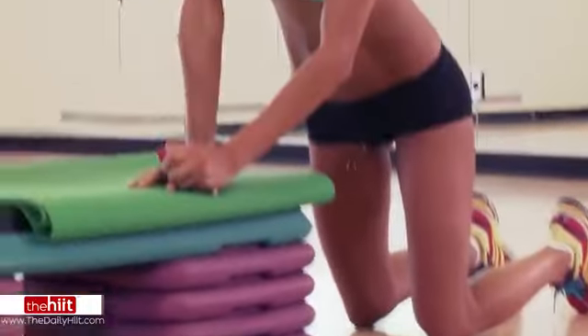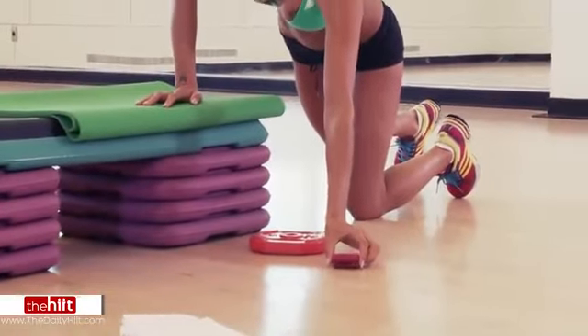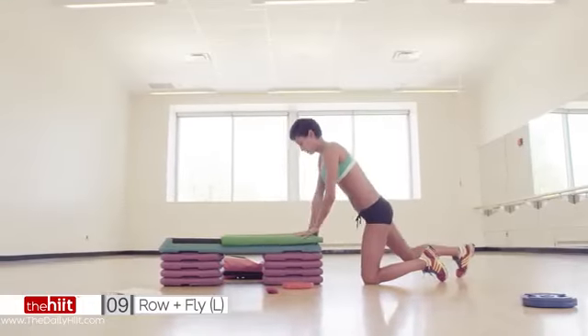Okay, timers are set. Are we ready? You're going to need something to lean on. You can do this on the floor, that's fine, but this just makes it a little bit harder. Grab yourself a weight, we're doing a row and a fly, and it's 50 seconds. So let's go.